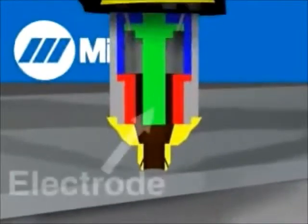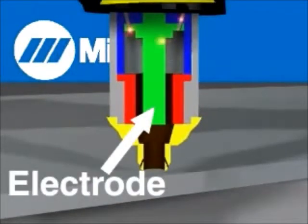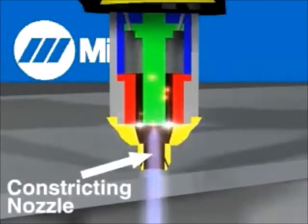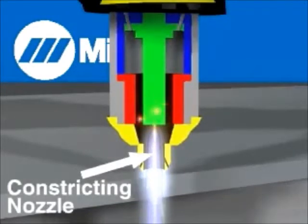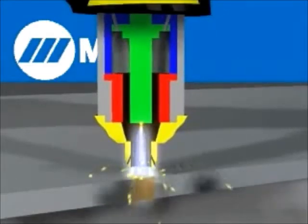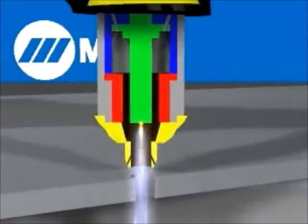A plasma torch contains an electrode in a recessed chamber. Gas enters the chamber and is heated into plasma. The tip of the torch is known as the constricting nozzle, which has an aperture that directs a stream of plasma down into a focused column that jumps through the air onto the conductive material under it, heating it up and making a cut through it.